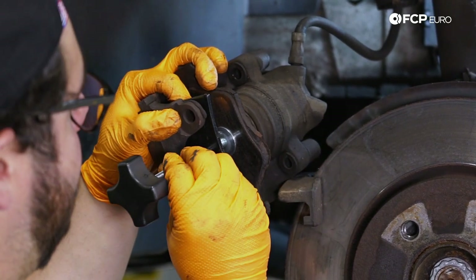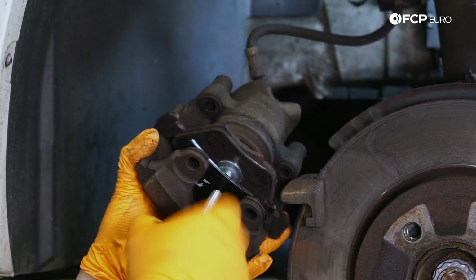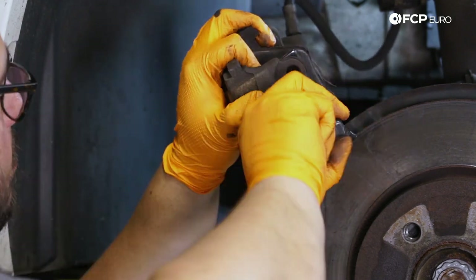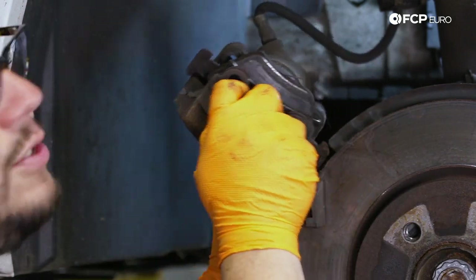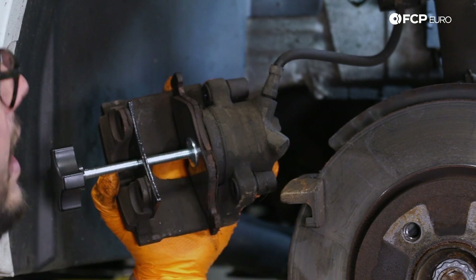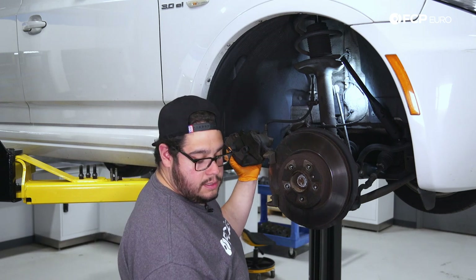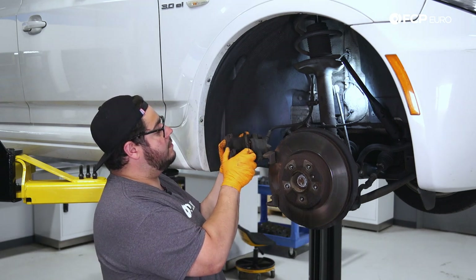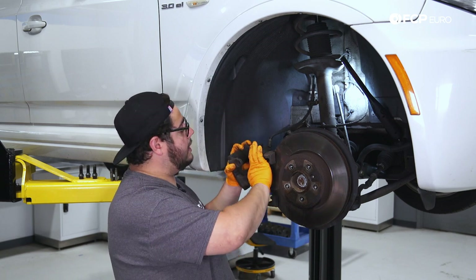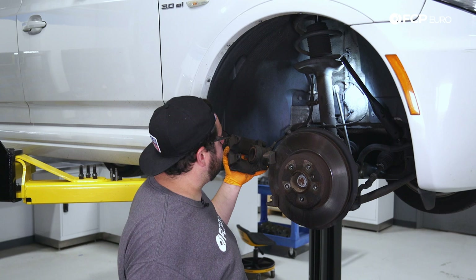Try to center it as best as possible. You want to disperse the pressure evenly, and then we can slowly compress. Our tool has bottomed out — you don't need to force it. Once it stops, usually the piston is in all the way. You can see our boot has compressed. Go ahead and remove this and we can pull this old crusty pad out. If you need to, you can always clean this up a little bit — just be careful with the dust seal, you don't want to damage the seal. But for now, we're going to go ahead and hang it off to the side.